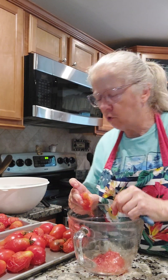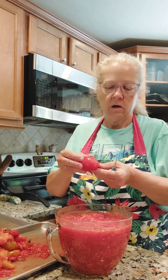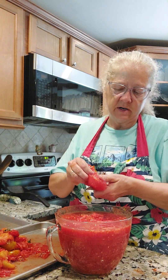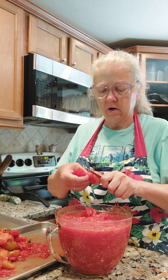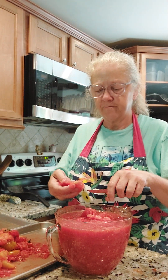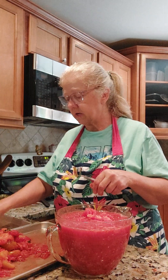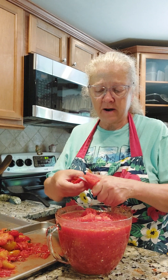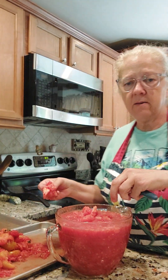I'm gonna go and do this whole tray. Just taking them and popping the bottom — the skin comes right off. Put them all in here. You want to have about 10 cups of tomatoes like this. If the bowl is all the way full it's going to be 10 cups, and you need 10 cups of this tomato mixture in order to get five pints of salsa. I've just about got it, just a few more tomatoes to do.